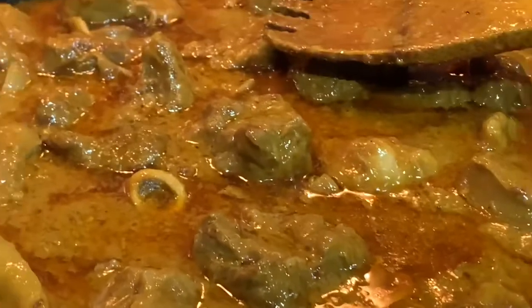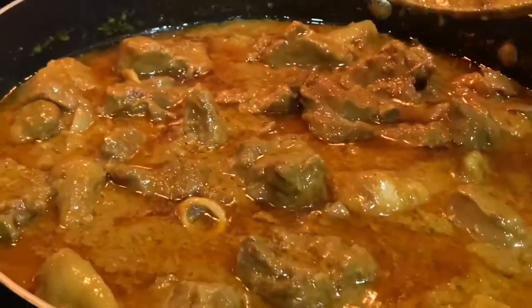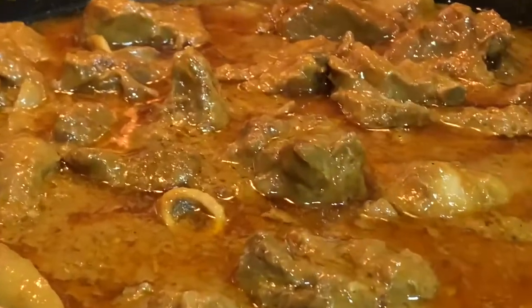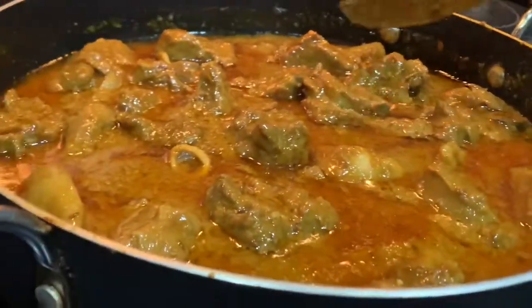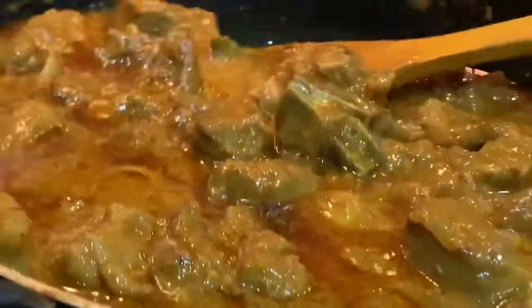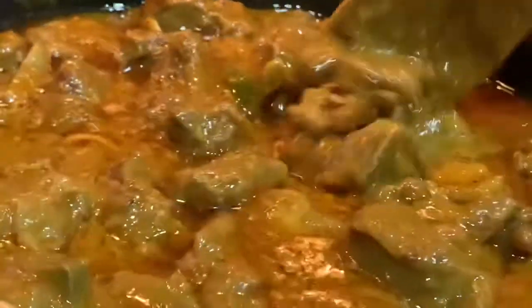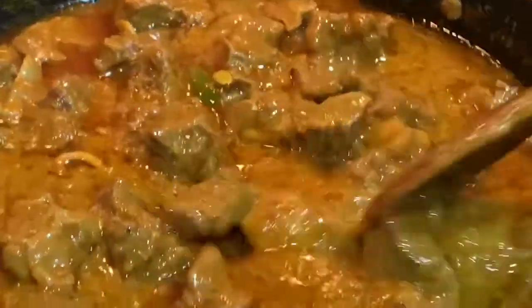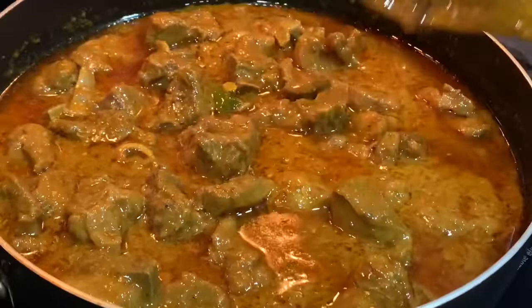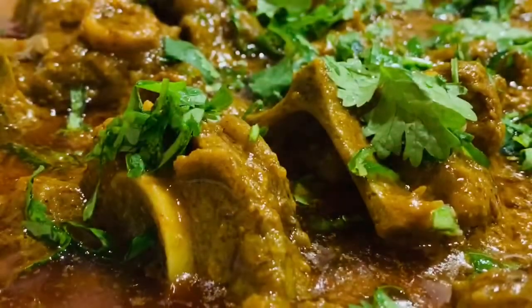We are going to serve it. I will serve it — we will add all the food and all the rice. Look how delicious it is, it has so much taste, you have to try it and give me feedback on how you feel. Inshallah, next video we will have a good video. If you like it, subscribe — don't forget to subscribe.